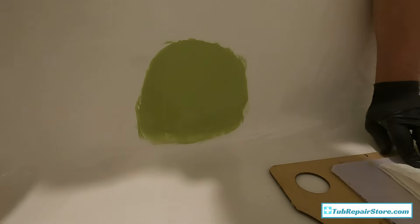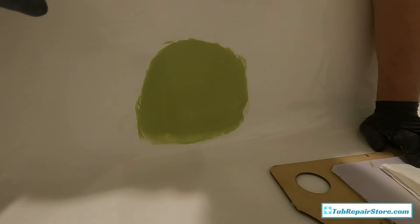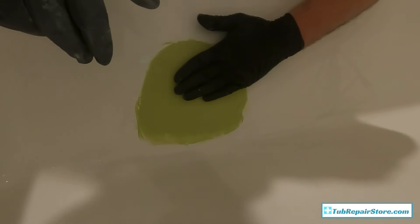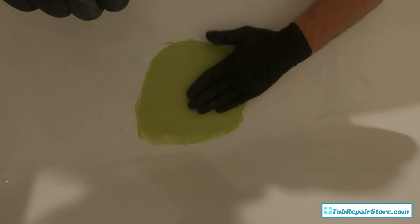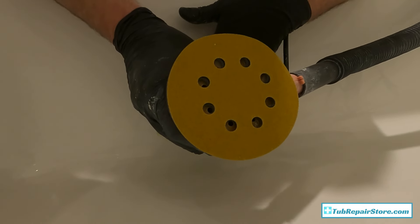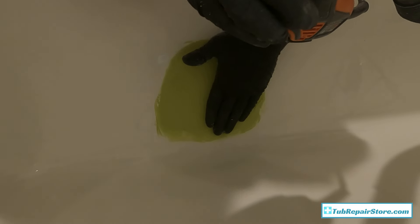I'll blow dry the finish putty to help it set up — not baking it, just warming it up. Once warmed, let it cool off back to room temperature for full cure — it's only been about 10 minutes. Now I've got my 120-grit sandpaper hooked to the vacuum. Sand with the 120, feather out the edges, and get a smooth finish. Take your time — don't go too hard, especially with an orbital sander, as it can really eat through the stock.